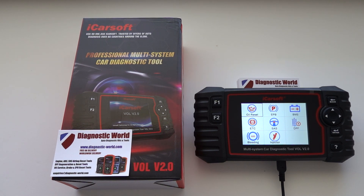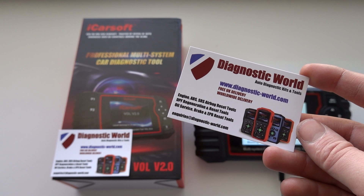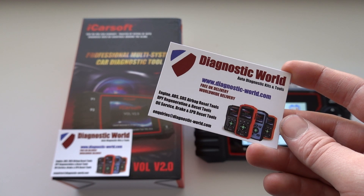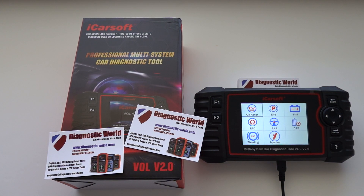You can update and add these functions to your VOL 2.0 kit for free. I'll put the link to the updates in the description below. If you want to buy this tool and don't have it yet, head on over to Diagnostic World at www.diagnostic-world.com — the link will be in the description. Thanks for watching and I hope it helps.